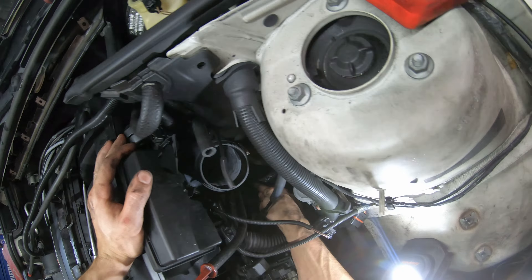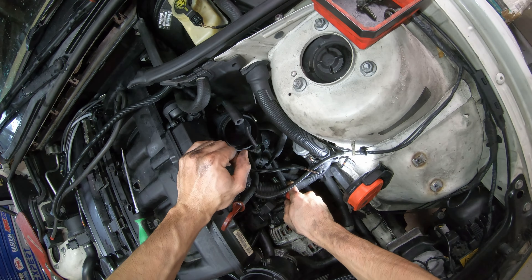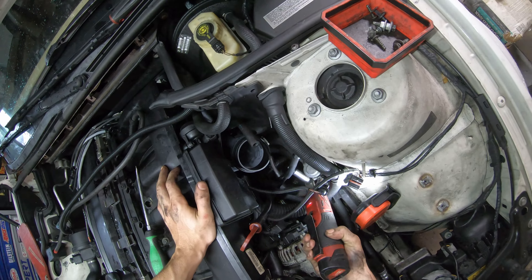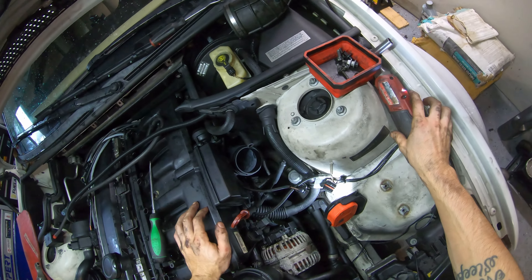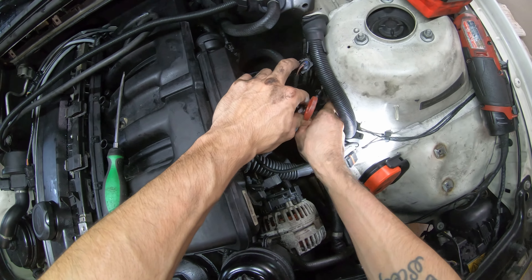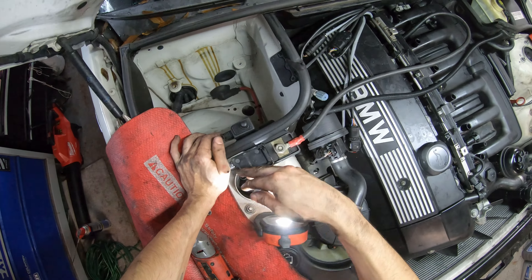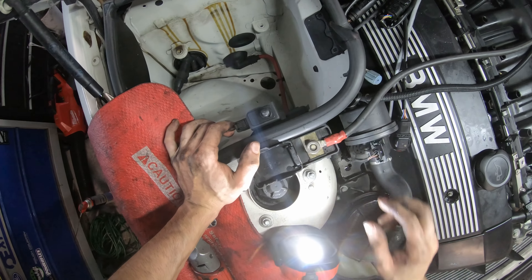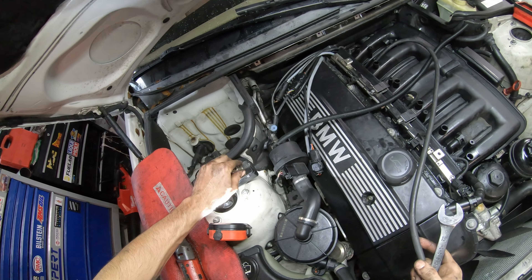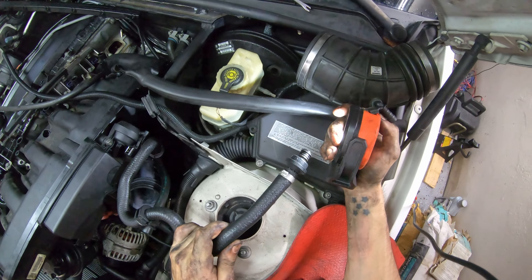Now we're going to come down here and loosen our bolt for the dipstick tube. I'm going to slip this battery cable clip up out of place, come over here, lift the cover, and we're going to take this nut loose. Make sure your battery is disconnected before doing this. I'm just going to place that nut back up on there so we'll be able to snake this through when we pull the manifold off. Come up here to the booster - just pull it up out of the booster.